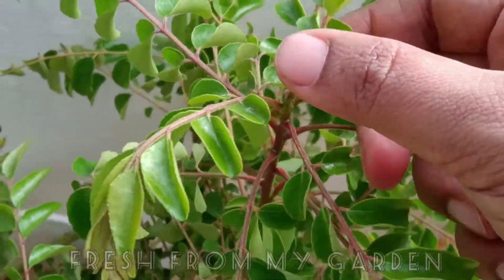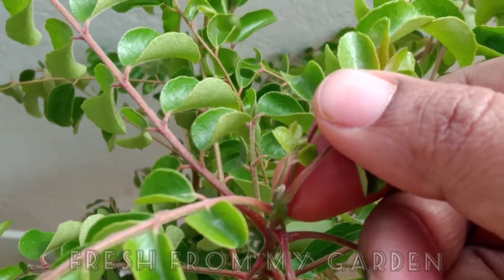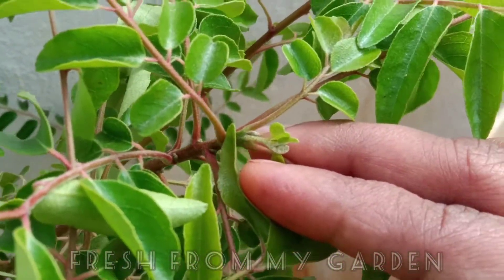If you look at the topmost tips of the plant, you can see new branches and new leaves budding from that tip. Harvesting only the leaves is not a good idea since it doesn't encourage new growth.